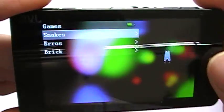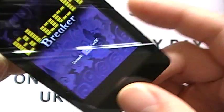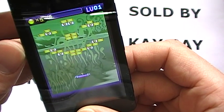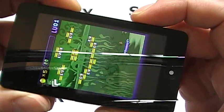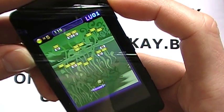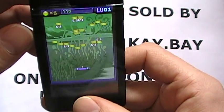You have games — standard games including snake, erosion, and bricks. Standard kind of games, but a nice feature nevertheless.